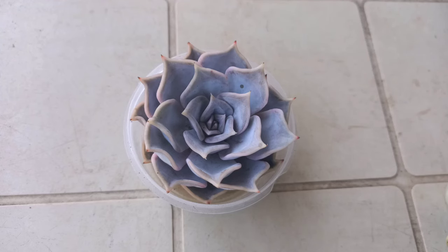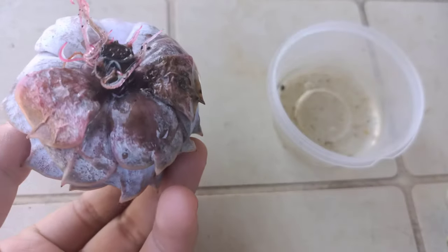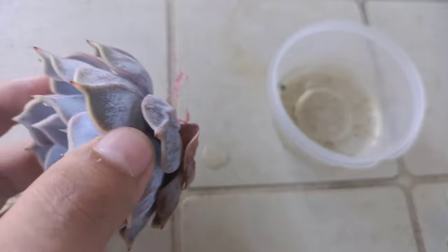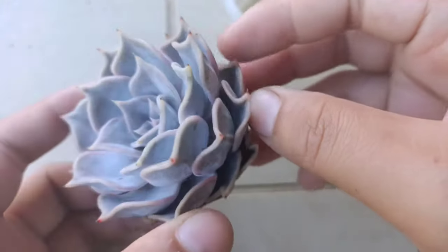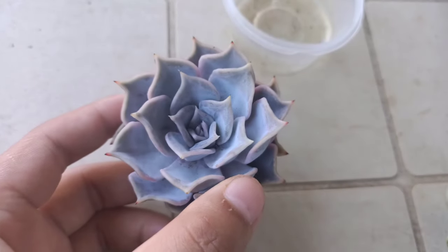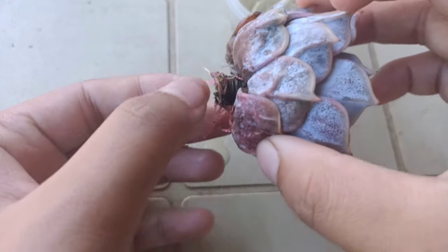It's been 13 days since we put this one in, so let's see what's going on. We have roots on them! You can see the leaves are a little bit wrinkled on the base, but they are not as soft as they were 13 days ago. The rosette looks a lot happier than before, and there are already a lot of roots.